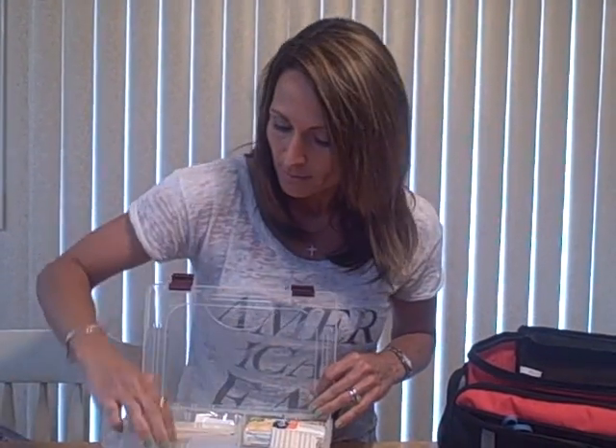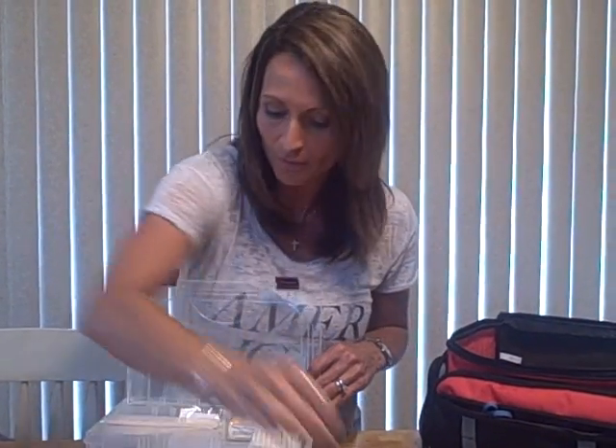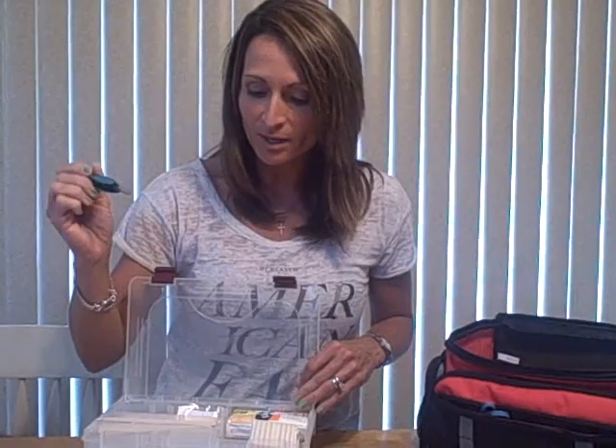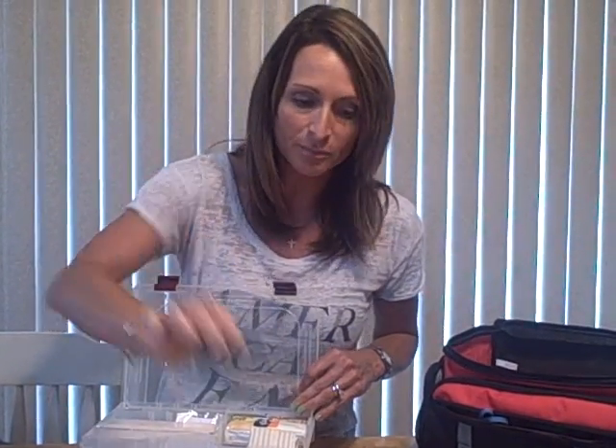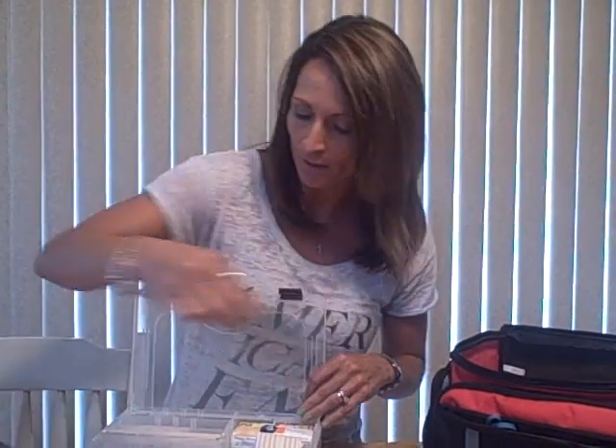Smaller scissors for tighter areas if you have to cut something, and bandages. Tweezers to cut maybe barbs on a fishing hook or anything that you might need to cut. Also tweezers to get out debris from cuts or abrasions, and also for splinters or stingers from bees. A needle to help you with splinters as well.